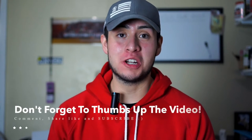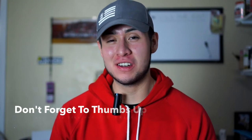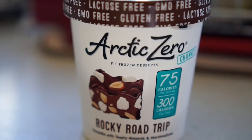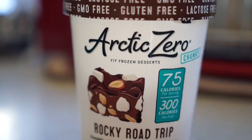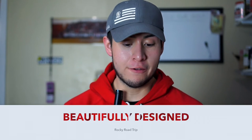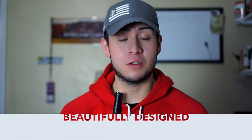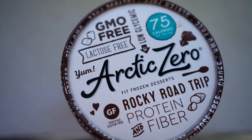What's going on guys, thank you so much for coming back to watch my videos and welcome to another simple review — something I haven't done in a while. Today I'm going to be reviewing, as you can tell from the title, Arctic Zero ice cream. Arctic Zero was kind enough to actually send me a free pint, and I got a Rocky Road Trip flavor.